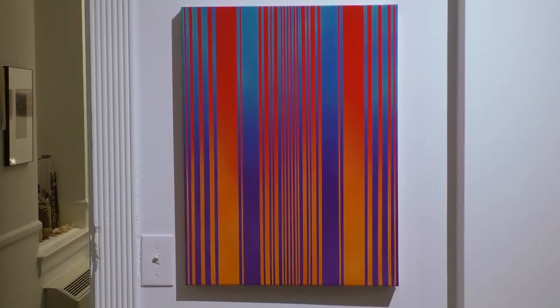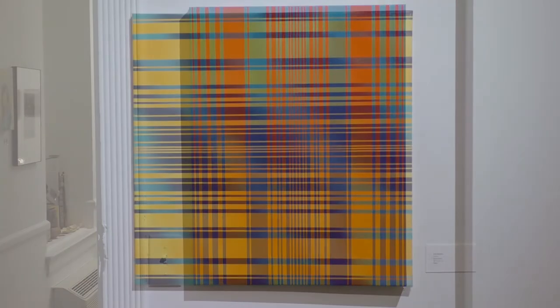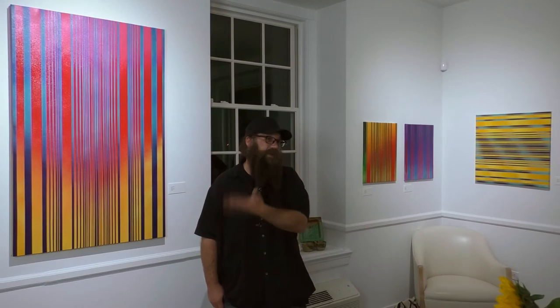I'm still trying to figure out where I want to take this. I'm still just having so much fun playing with the color that I really can't even settle down on compositions or a narrative or build some kind of structure to it. There are images behind these lines and colors, but I don't really like to discuss or explain them. I like the viewer to get what they want out of it.